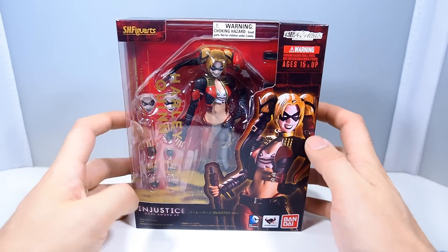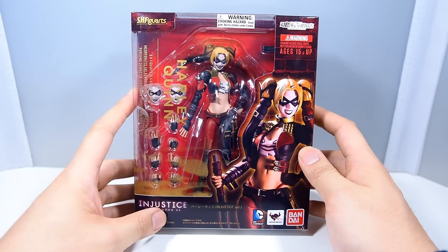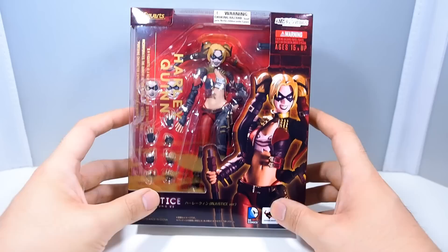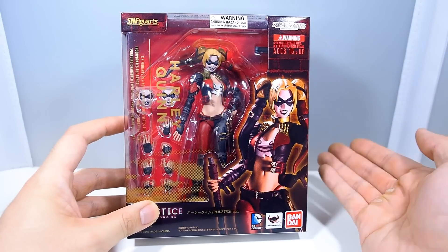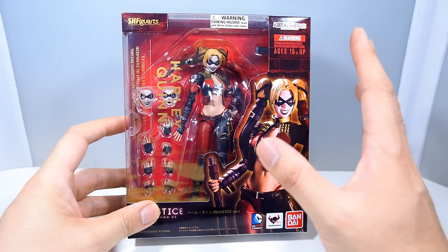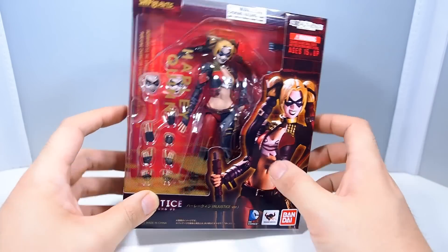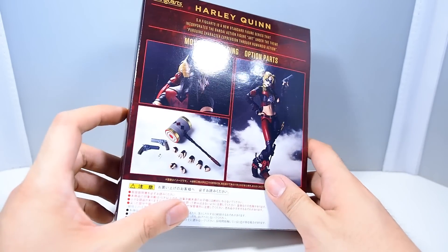Hey guys, WellandCustoms here, and today we are taking a look at, not a new figure, but it's new to me at least. So it's the SH Figuarts Injustice Gods Among Us Harley Quinn. If you guys watched my other past videos, you know why I got this — instead of picking up the Suicide Squad version, which is very realistic from the movie, I'd rather get this one, which is more comic book based and fits in better with my collection. I think it looks pretty cool.